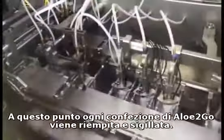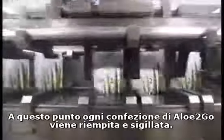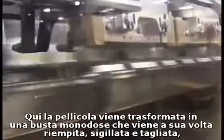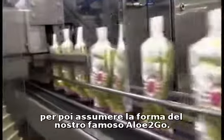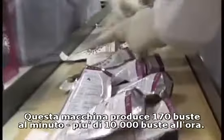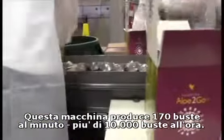The product is then transferred to the Aloe To Go form, fill, and seal machine. Here, the film is formed into a pouch, then it is filled, sealed, and cut to our famous Aloe To Go pouch shape. This machine will run 170 pouches per minute — that's over 10,000 pouches per hour.